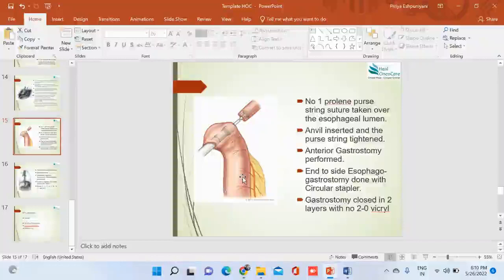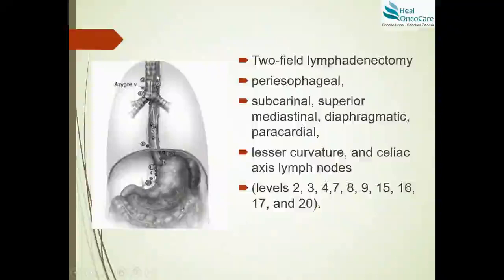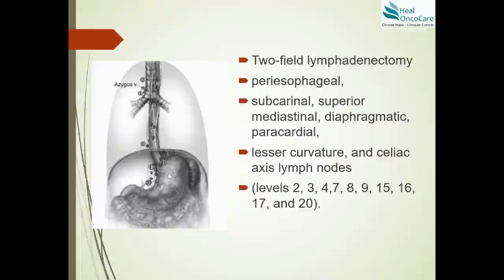The patient is shifted to the ICU and a contrast study is performed on postoperative day 7 or 9 depending on clinical status. The lymphadenectomy template — applicable to both Ivor Lewis and transthoracic esophagectomy — includes peri-esophageal, sub-carinal, superior mediastinal, right recurrent laryngeal, diaphragmatic, paracardial, lesser curvature, and celiac axis lymph nodes: levels 2, 3, 4, 7, 8, 9, 15, 16, 17, and 20. This template does not change with surgery type; only the site of anastomosis differs. For queries, contact drpriya at gmail.com or visit www.thethoracicclinic.com.